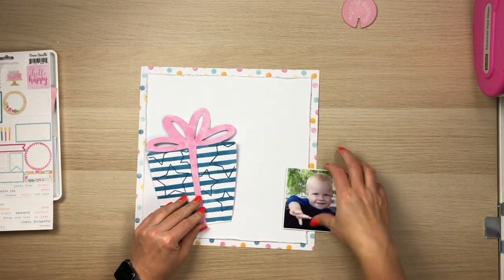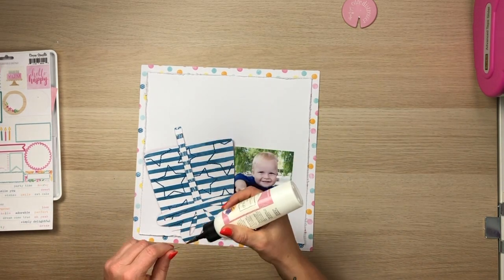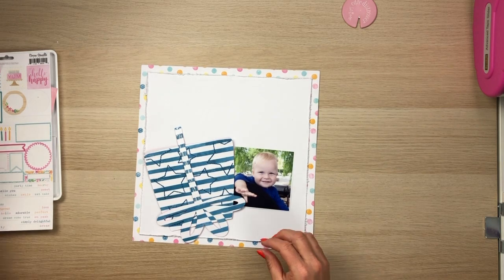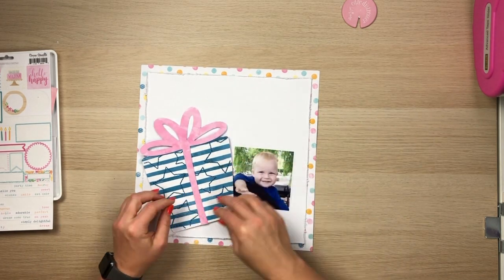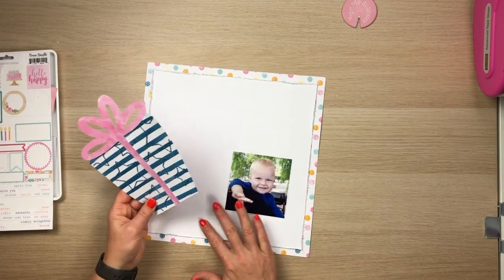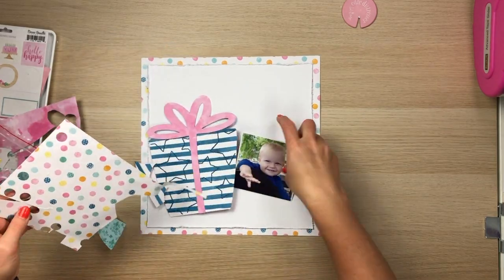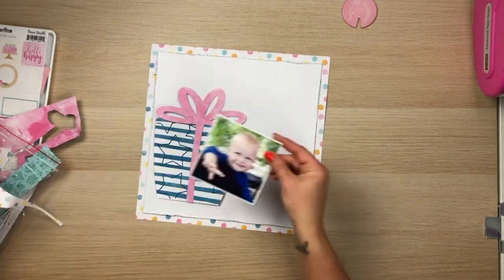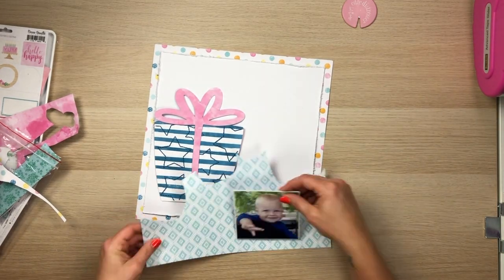I am documenting this cute little photo of Sebastian. It was his first birthday — yes, I'm still trying to get his baby album done. My sister had taken this gorgeous little snap of him. I'm actually holding him, but I've cropped that photo down to a 4x4, because the other part was just a little bit of my hair and didn't mean too much. I wanted to make the most of that gorgeous little face and that smile.